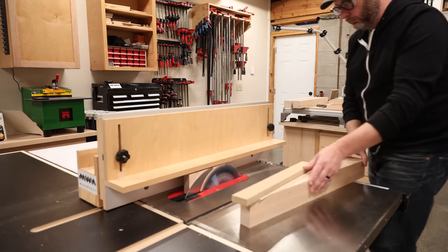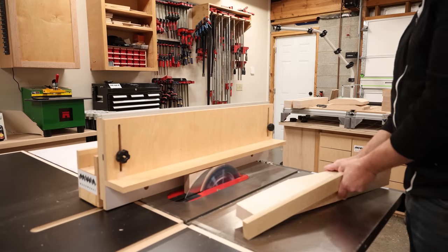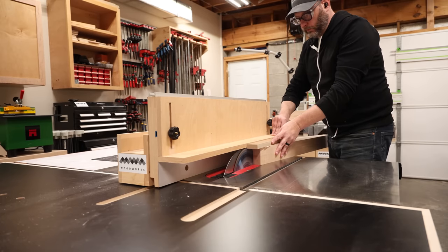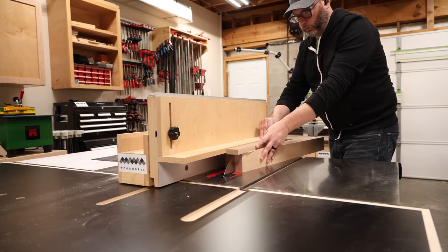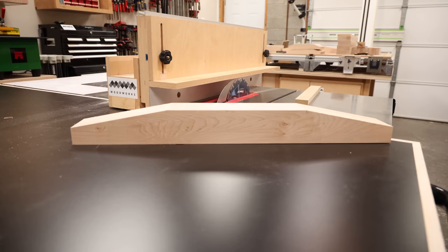You may now be understandably mind blown and contemplating making one of these immediately. I have your back because I have plans for this whole fence system including the L-fence and a few other accessories. I'll leave a link in the description below if you want to check that out.